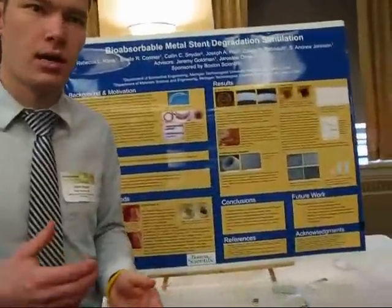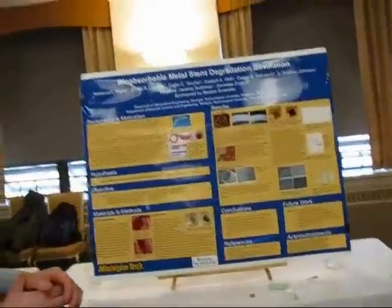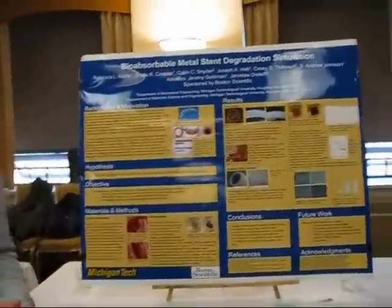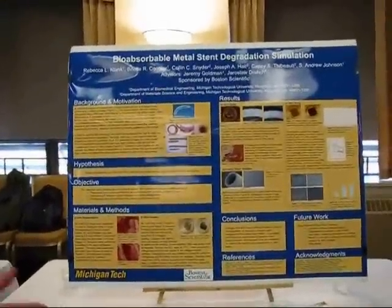We effectively reduced the corrosion rate by between 200 and 300 percent. Also notably, we were able to identify the corrosion product as iron oxide hydroxide, typically found at the pH values consistent with those of blood.